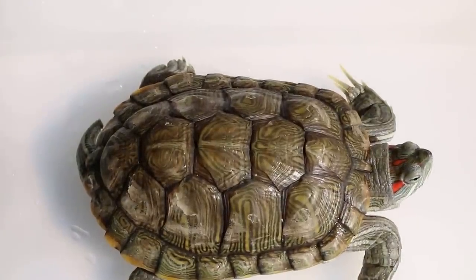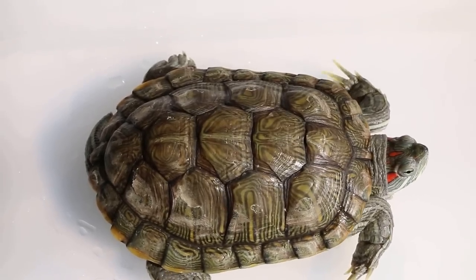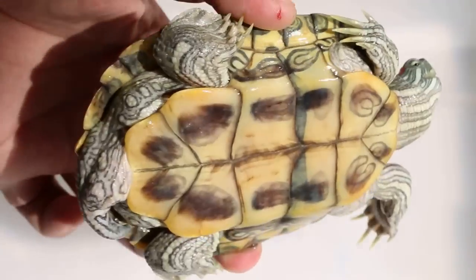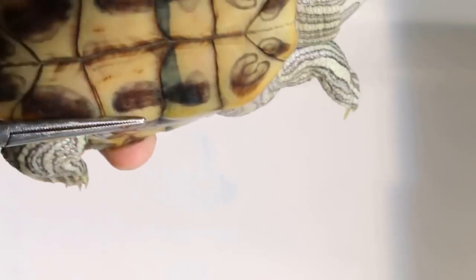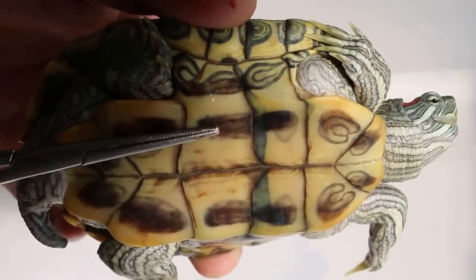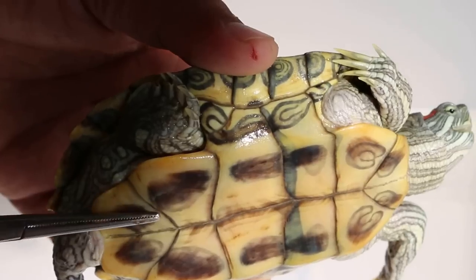From this angle, from the top you can see. Now we look at the lower part, the lower shell. It's concave — there's a depression here. That is for the male. For the female, it's convex or flat.